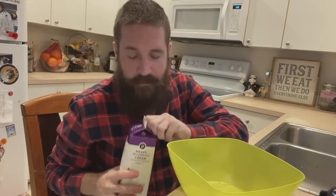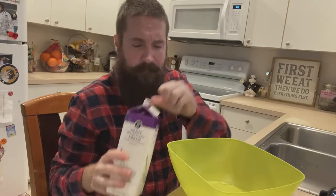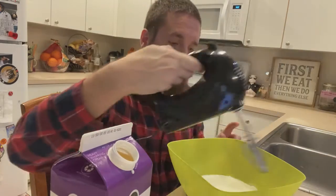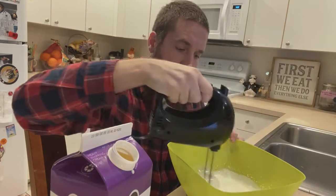While that's cooking, let's go ahead and make some whipped cream for the top. All you have to do is take some heavy whipping cream and pour it in a bowl, then whip it up. There's the fresh whipped cream that we'll put on top of the pumpkin cheesecake once it's done.